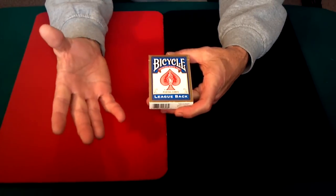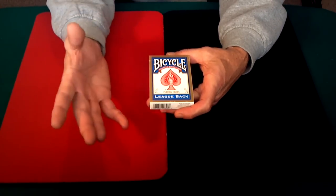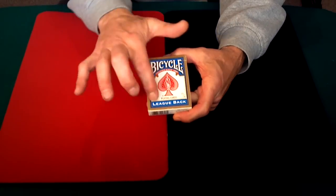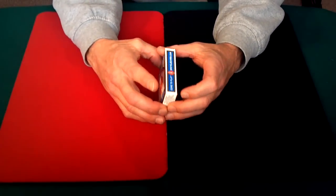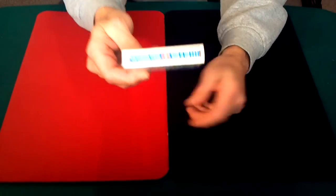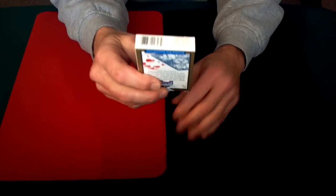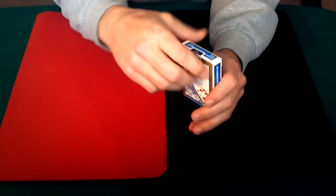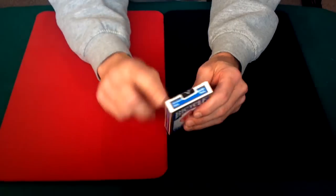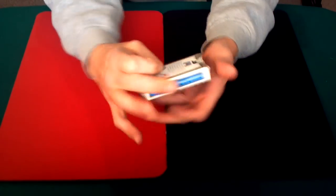Basically it is a standard bicycle deck with just a different back on it. It's got a gold border around the box, says lead back on the bottom. Come to play BicycleCards.com on one side, air cushion finish, made in the USA on the other. Barcode on the bottom, no reveal with just the trademark information there. The top has standard face written on both sides and it does come with the standard US Playing Card Company seal on the top.